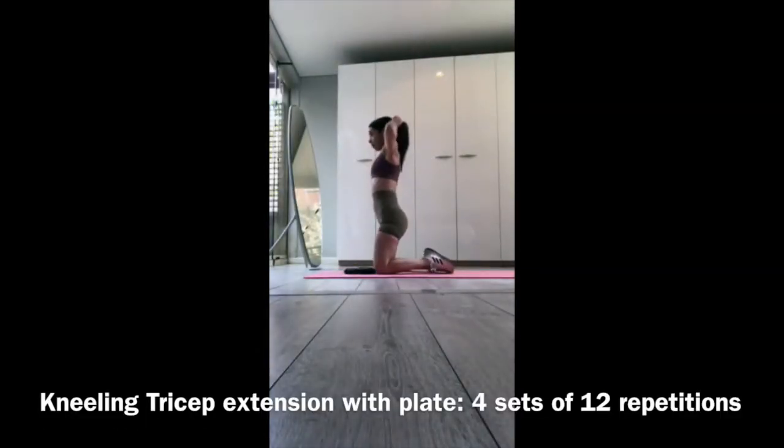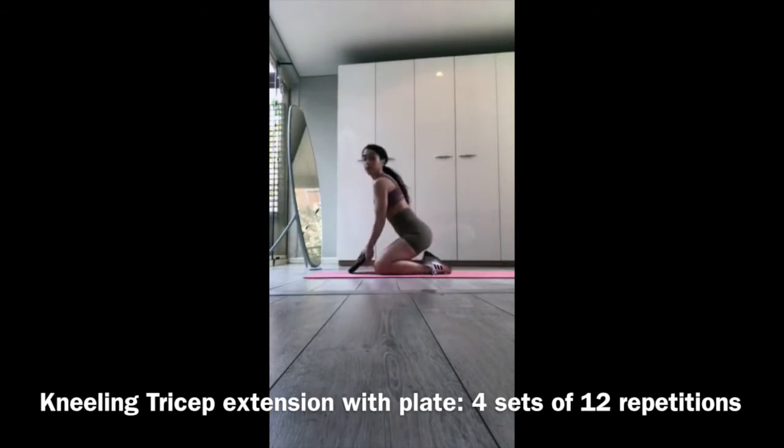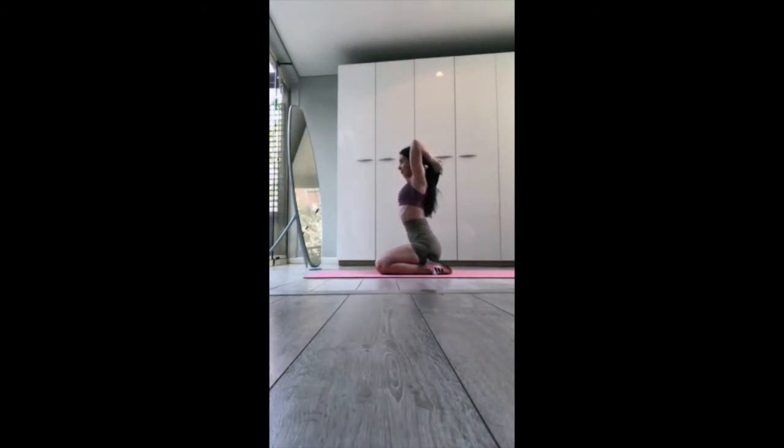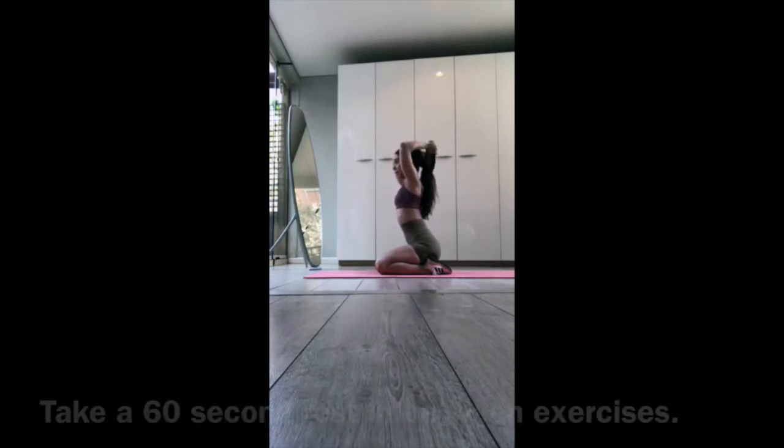Our next exercise is the kneeling tricep extension. You can choose to stand, sit, or kneel as I'm doing. I'm performing 12 repetitions using a plate. I highly recommend keeping those elbows internally rotated and really squeezing on the way up. Focus consciously on every rep — mind-muscle connection is great to focus on when working with high reps. This is our second set.